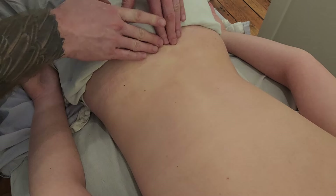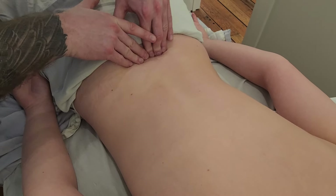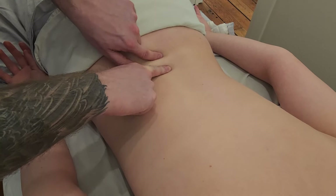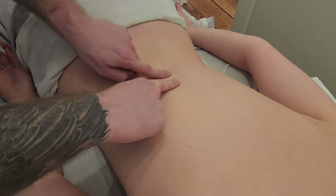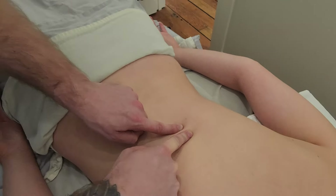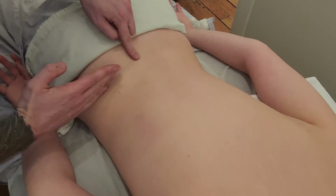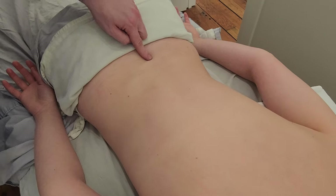Below L5 is going to be the sacrum, so this is where your lumbosacral joint is, and I'm starting to feel the base of the sacrum here. Then counting back up: spinous process of L5, L4, L3, L2, L1, and we're back at T12, which is a considerably smaller spinous process. I was able to count starting from the rib as well as from the iliac crest, counting both up and down on the spinous processes.